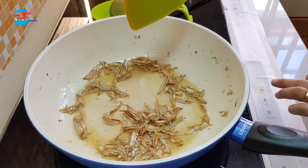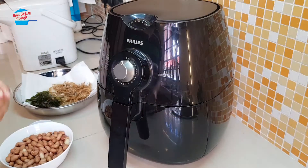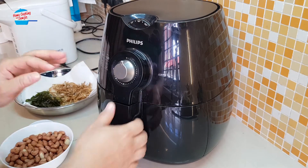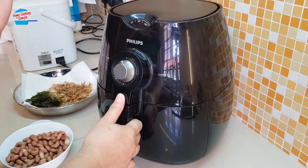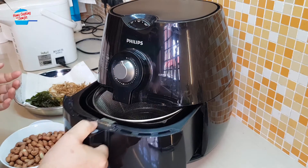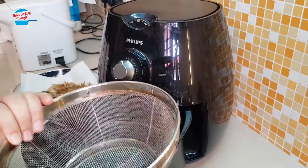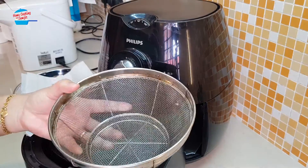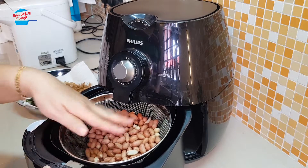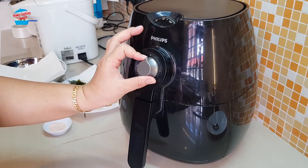Almost done, I'm going to switch off the heat. Now we're going to cook the peanut — I'm going to use the air fryer at 160 degrees and fry it for about three to five minutes, but every two or three minutes I have to open up and stir it. I have a separate net container from the air fryer, so I'll just put it in. If you don't have this one, it's fine, you can put it in directly. I'm going to reduce the temperature to 160 and set the time for 10 minutes.